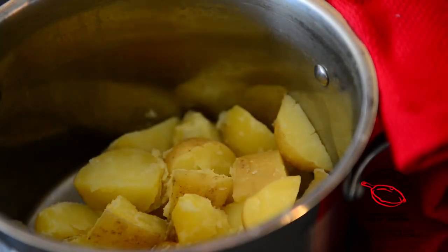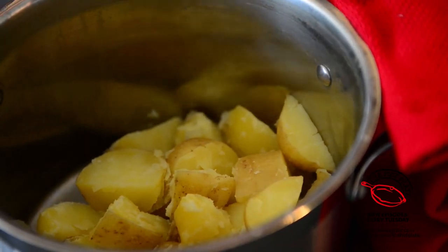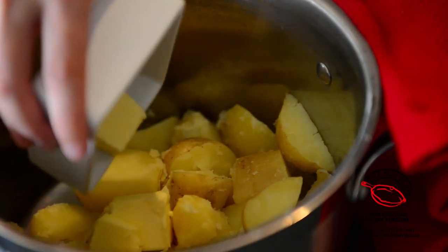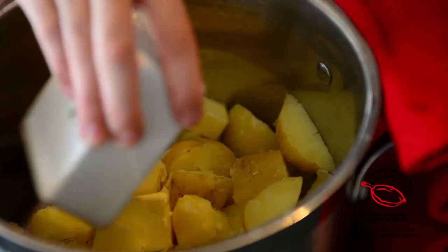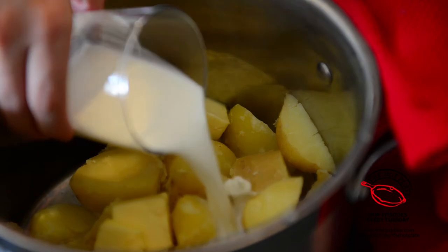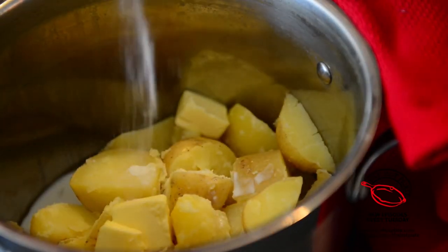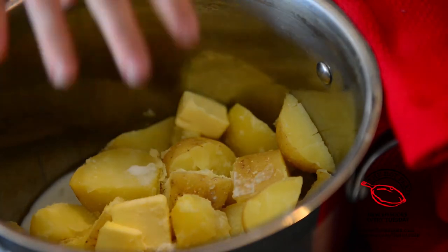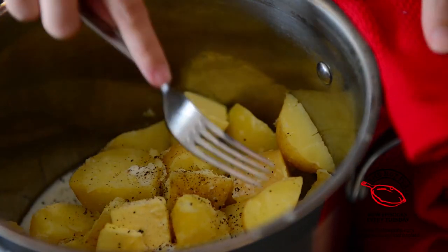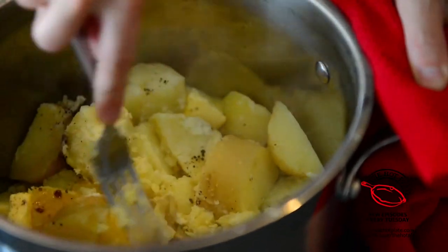Once our potatoes are tender, all we need to do is drain them and then put them back in the pot. This is the secret to good mashed potatoes because all of the extra water gets absorbed. We'll add in our butter — four pats, room temperature — and then add in our half and half. Season with some salt and some freshly ground black pepper. Then grab a masher or a fork and start mashing until it gets nice and combined.